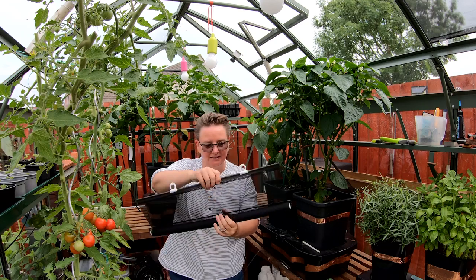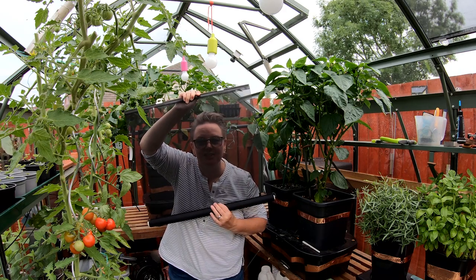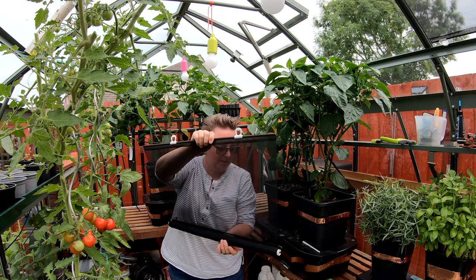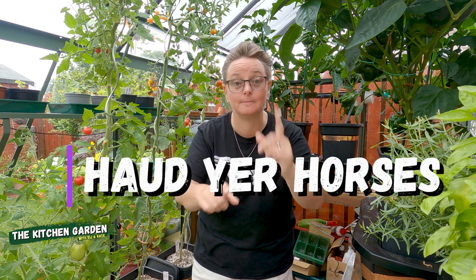So I went on a bit of a hunt on the internet and I found these blinds. I didn't want to do a video straight away because I know a lot of you guys will go buy these because I'm talking about them. I've only had them up for a few weeks, so I can't recommend whether they're brilliant or not. I need to give them time to see if there are any issues. As it stands at the minute, I'm really, really happy, but we'll see how it goes.